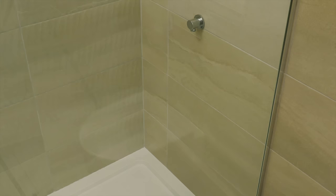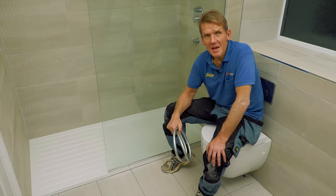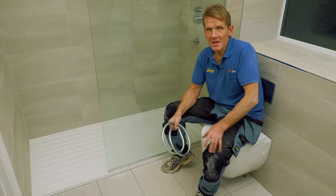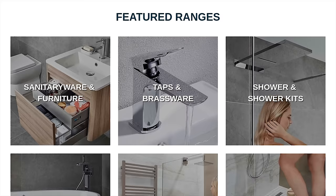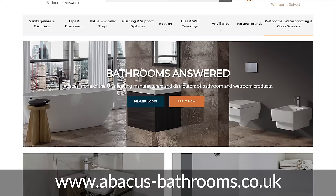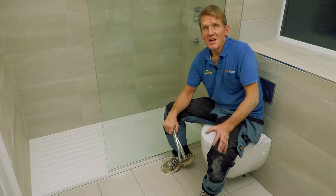That's the shower complete and the customers are delighted with it. What started off as a bit of a horror story ended up being really nice - they've got a much better room out of it. All I've got to do is come back and fit the bracket for the hand spray when it's ordered. All the parts are available in the Abacus catalogue - look online. Thanks to all those parts from Abacus, they made the job so much better, and I'm fully confident they won't have any trouble with this shower room in the future.